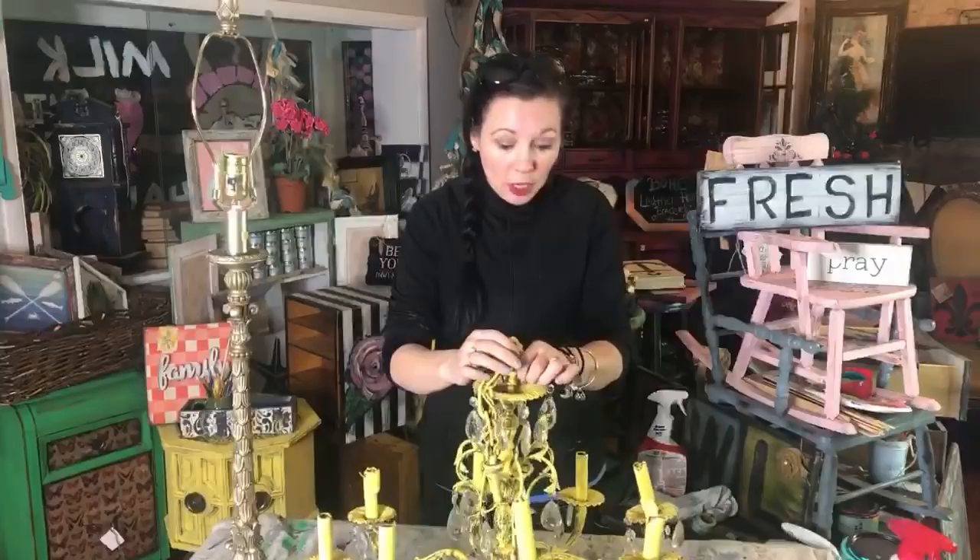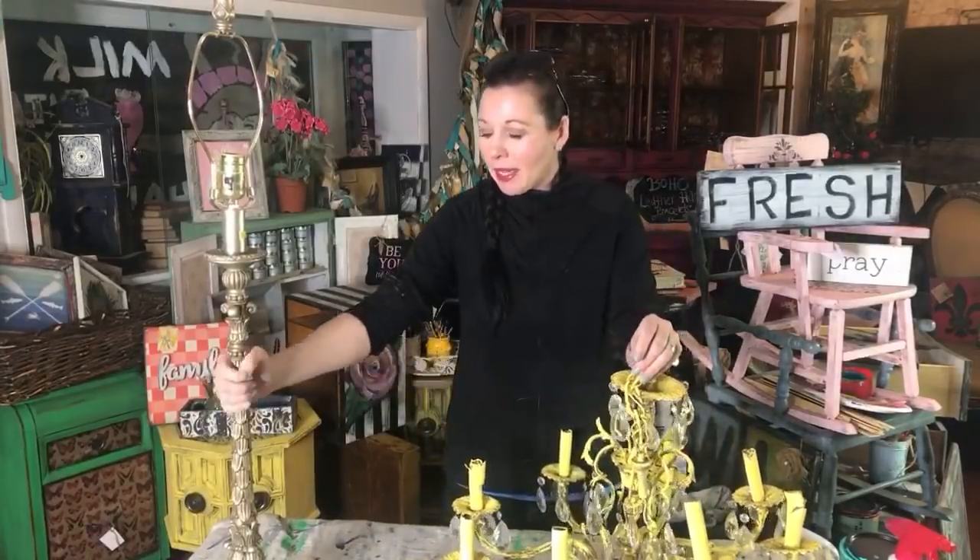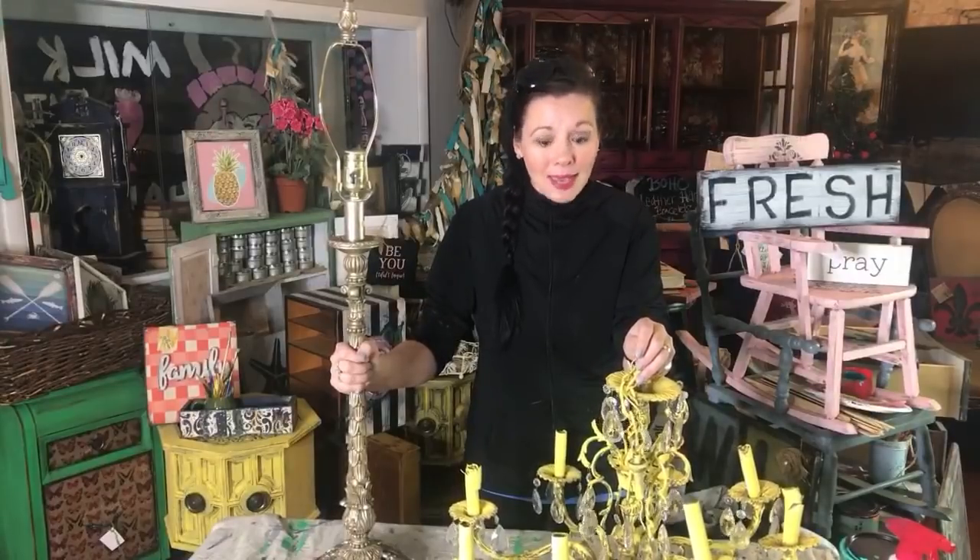One of the things you'll notice when you come to Junk Monkey - we're located here in Ligonier, Pennsylvania, just outside of Pittsburgh - is that I love to collect junk. I love fun colors, and I am definitely a shabby, boho, collected-look kind of person. You can't hide what's inside.